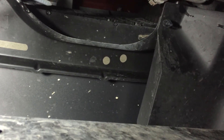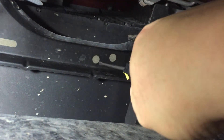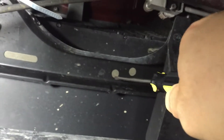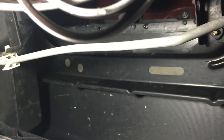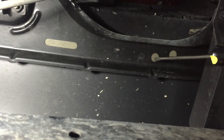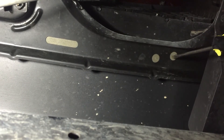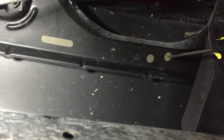I'm underneath the FJ Cruiser and here are the pre-drilled holes, part of the metal brace of the bumper. This side is the passenger side, and the other two are on the driver's side right there. You want to drill the hole away from the cabin, so it's this one right here that you need to drill. Not this one, because if your auxiliary light is rather big you will have no room to make adjustments.